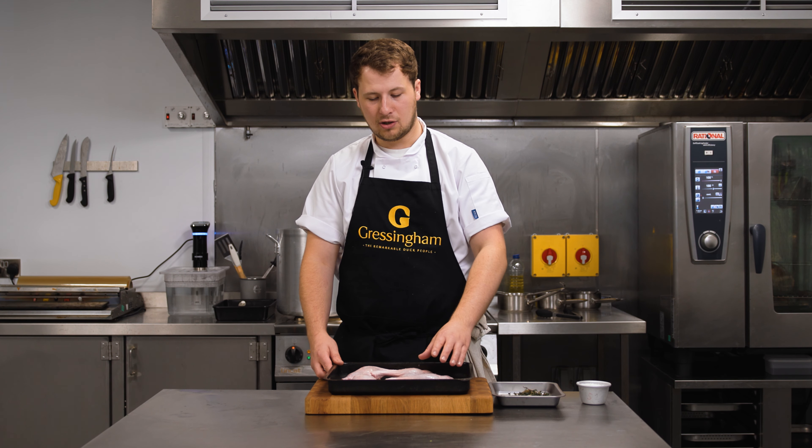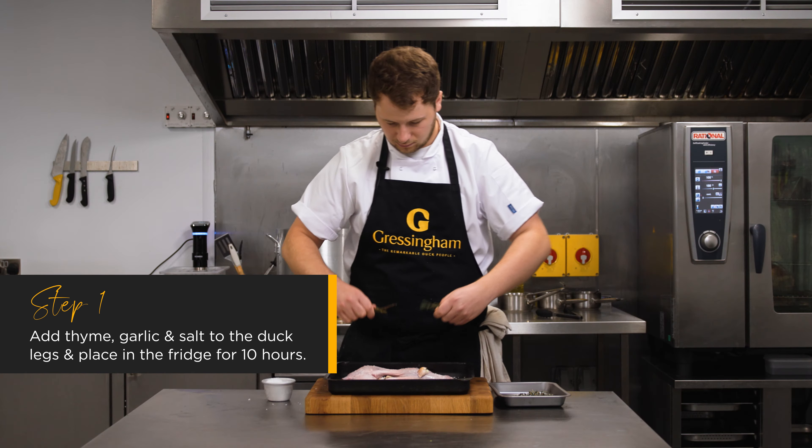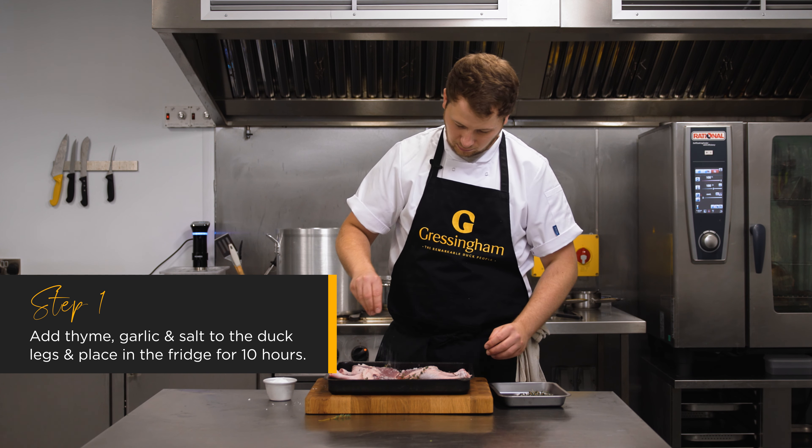With these duck legs I'm going to show you how to do sous vide confit. We've prepared the duck legs and we're going to add thyme, garlic and salt, then leave them to cure in the fridge for up to 10 hours.